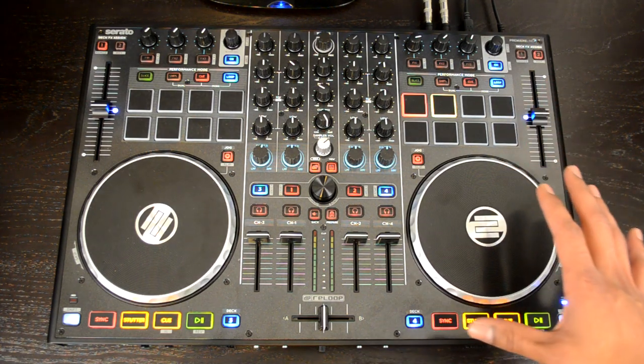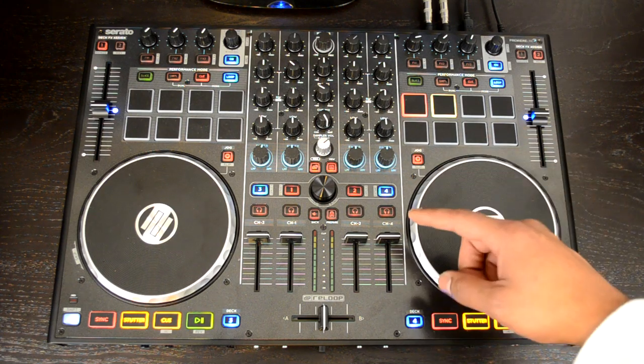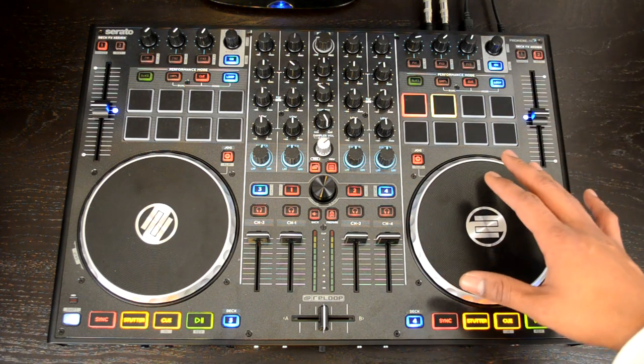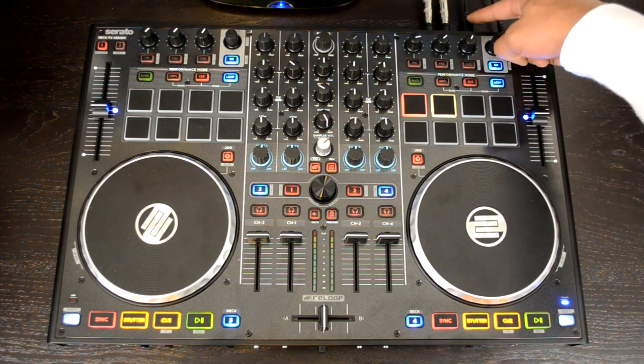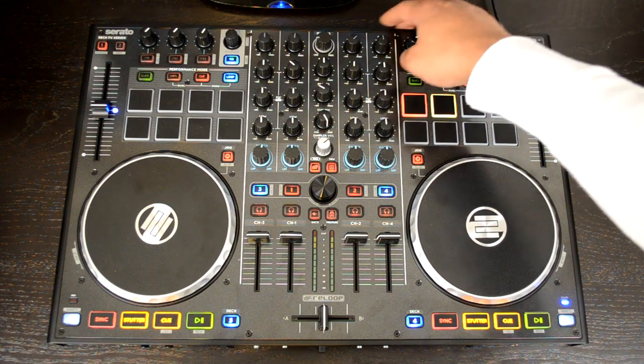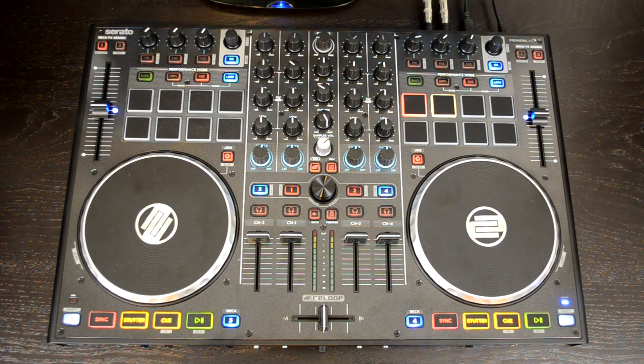The setup was really easy. As with most Serato DJ controllers, it's a plug-and-play operation. You don't get the software in the box — you go to the ReLoop website to download the latest firmware and drivers. Once installed, head over to the Serato DJ website and use the voucher included in the box to enter the activation code for the full Serato DJ edition. Then plug it into your computer via USB, connect your speakers to one of the outputs, plug in the required power brick, and plug in some headphones — and you are ready to go.